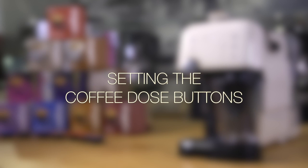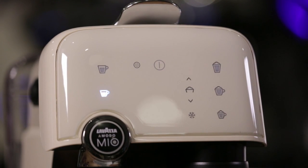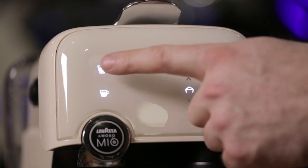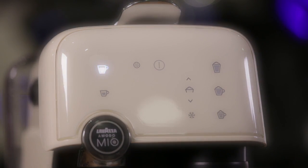Setting the coffee dose buttons. You can set the Fantasia to give your preferred coffee dose. You can record volumes between 20 and 100ml. Simply insert a capsule, press the button you wish to set and hold your finger down on the button whilst the coffee extracts, removing it when you have reached the desired volume.